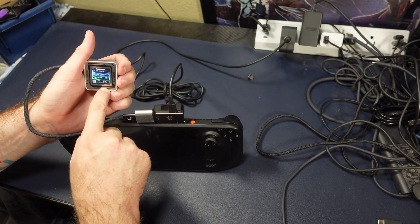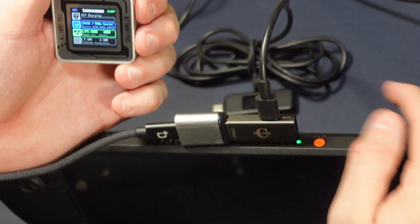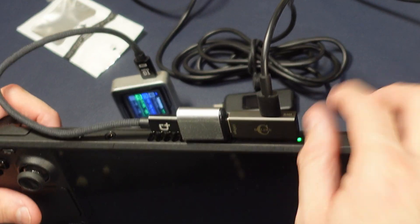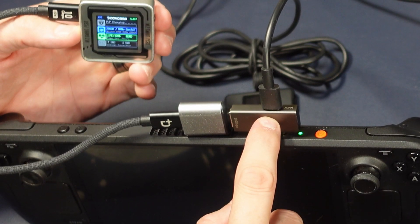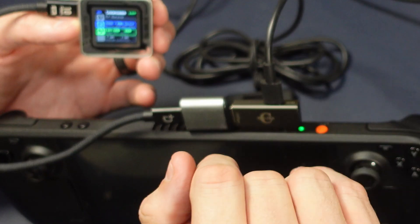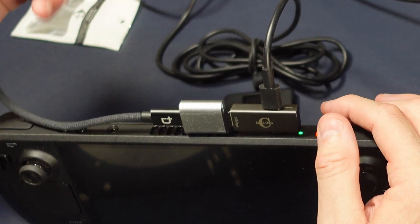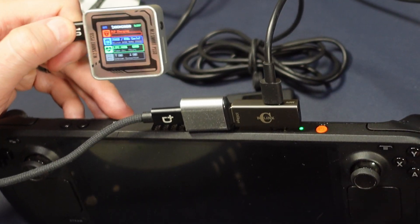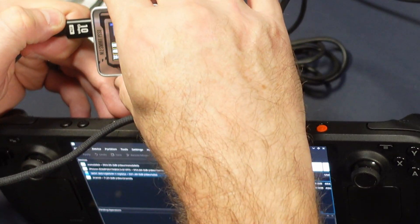If we take a look at my external drive here, we're going to get some specs to see just how well this works. Because the power is plugged into the dongle, the Steam Deck can be off while still powering the drive — there can be some cool uses for that. So let's go ahead and fire this up, and once we do, this drive should connect and we'll get some ideas as to what we're talking about.